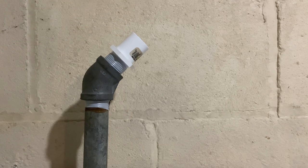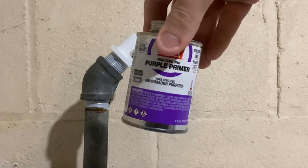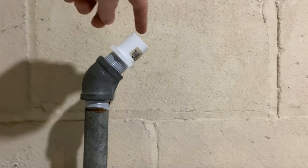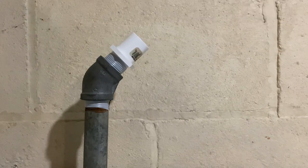After you do that, you can take the primer — in this case it's purple. Some codes require the purple primer. You apply the primer to the inside of the fitting and the outside of the pipe. Then you want to work quickly because you don't want this primer to dry.